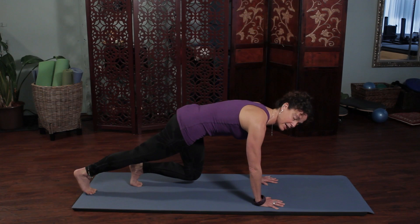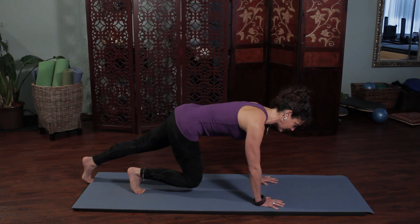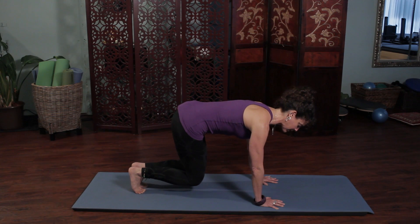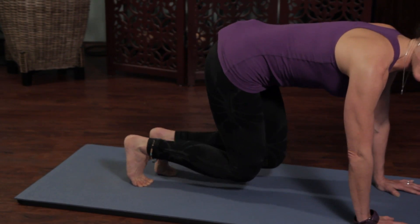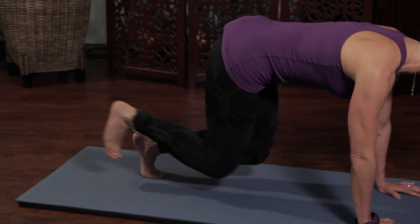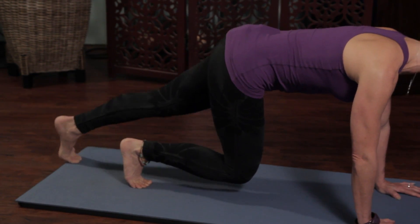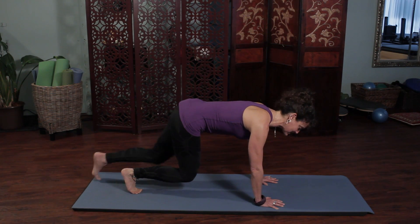Tap one leg back on the inhale, then exhale and tuck one leg back in, then kick one leg out and tuck it back in. Try to be as stable as possible. We're simulating running — you can practice your running motion. So out and in, out and in. Start with six to ten repetitions.